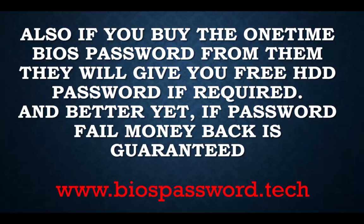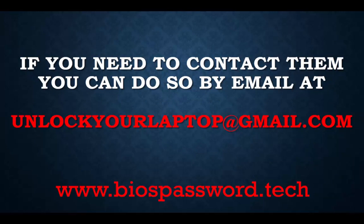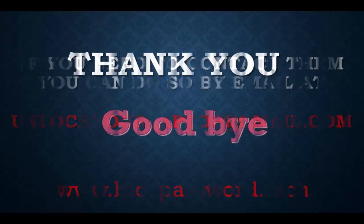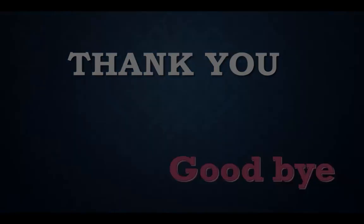If you buy the one time password from them, they will also give you a free hard drive password if that is required. And if the password they send you fails, they give you a 100% money-back guarantee. If you need to contact them, you can do so by email at unlockyourlaptop@gmail.com. Thank you for watching, goodbye.